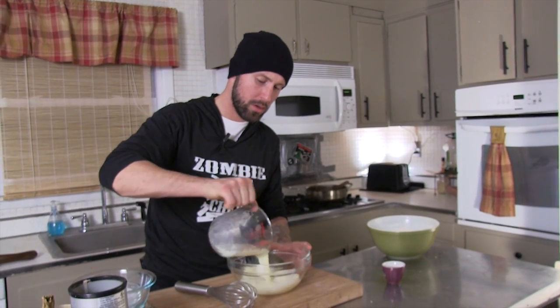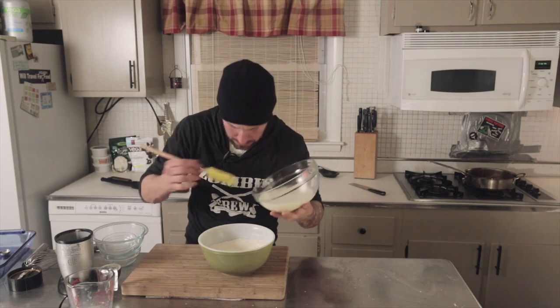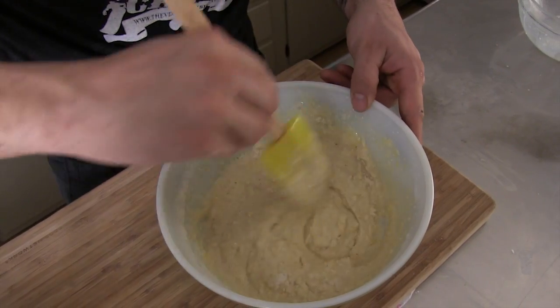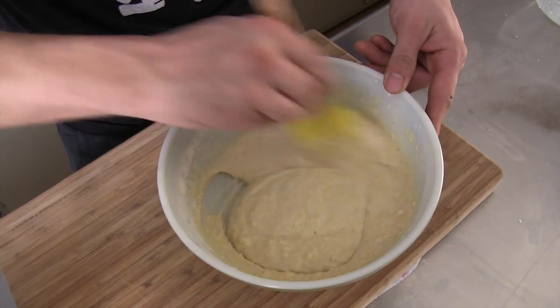Next, we're going to mix some liquids up. We've got one and a quarter cup of almond milk and three tablespoons of canola oil. Add the liquid to the dry. Mix it and mix it until it can't be mixed anymore. What kind of accent is that? Where am I even from?